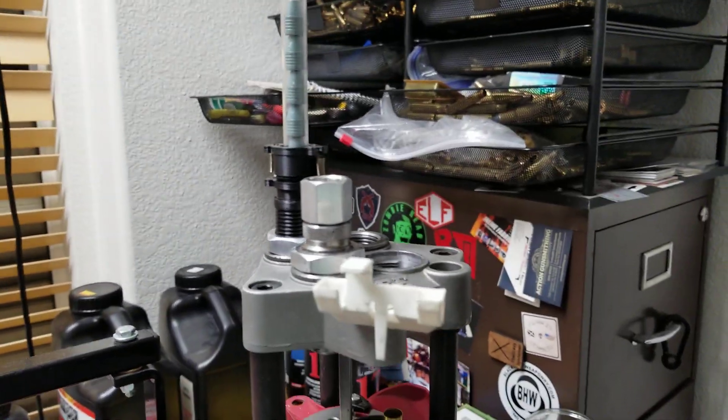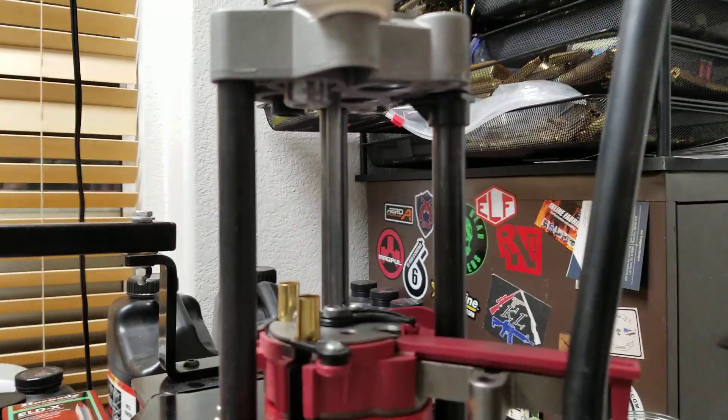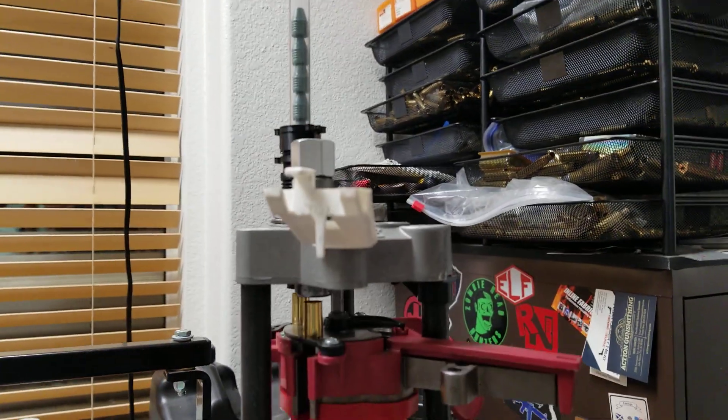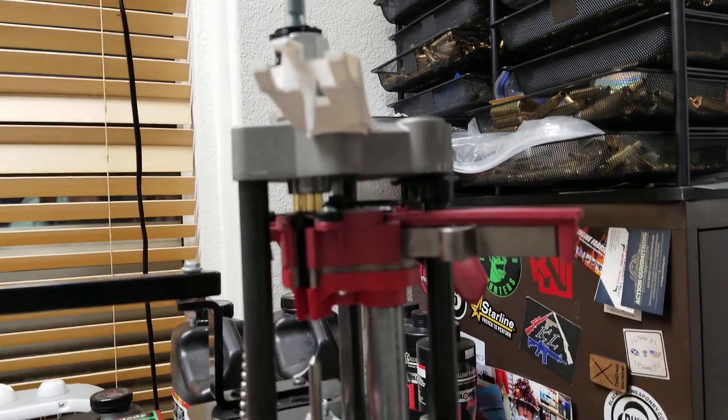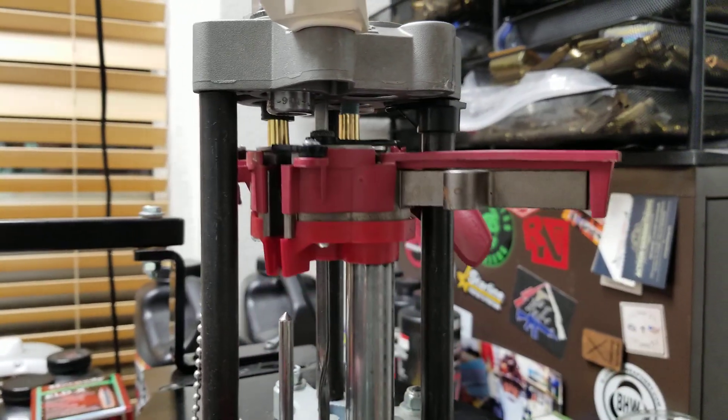Check it out — it seems to work pretty good. I just have a little mini setup here. It's going to bail the case and then you'll see the bullet drop, and there you go.